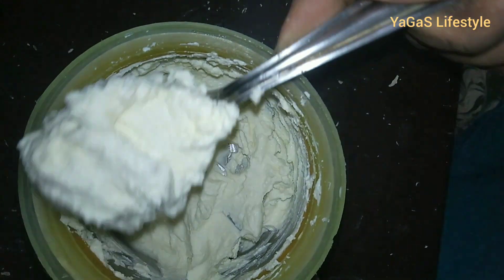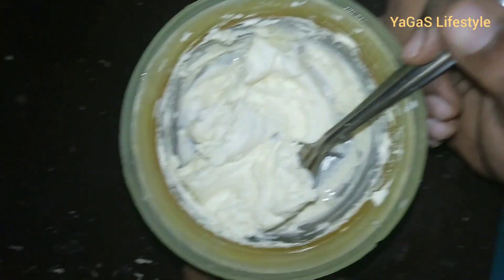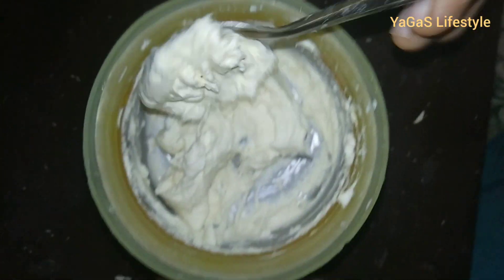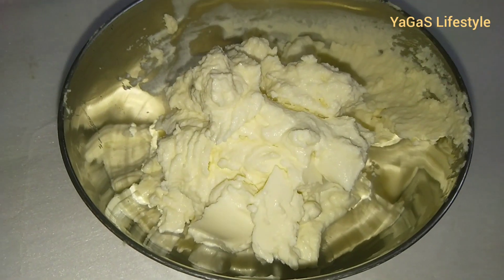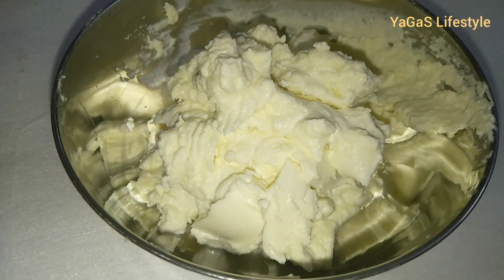We will add it to the fridge for half an hour. Now we will add it to the freezer. So we will have cream cheese ready.